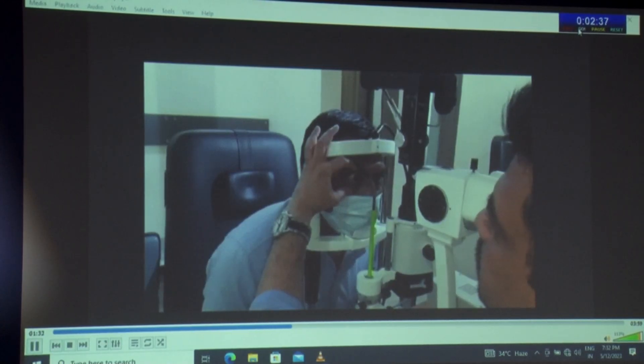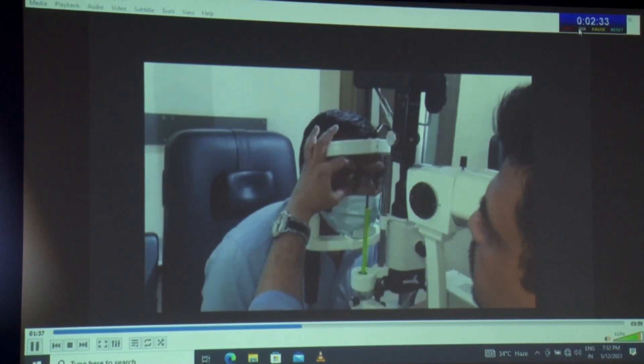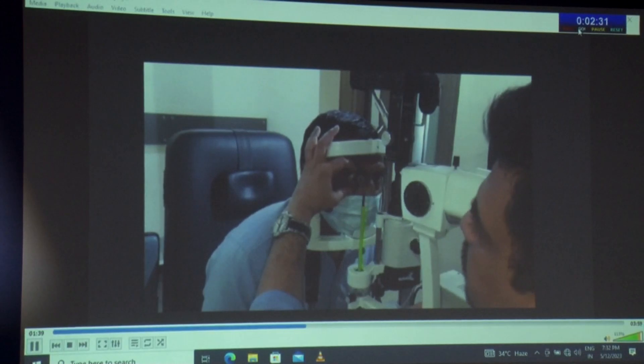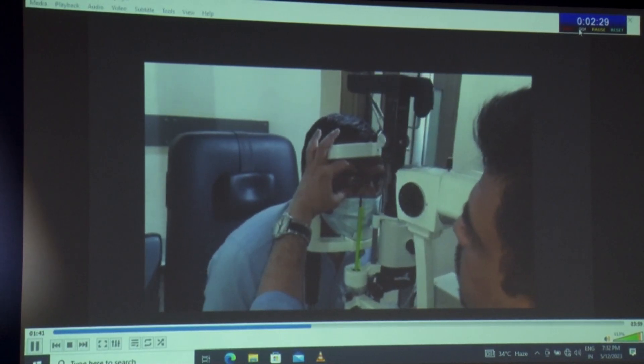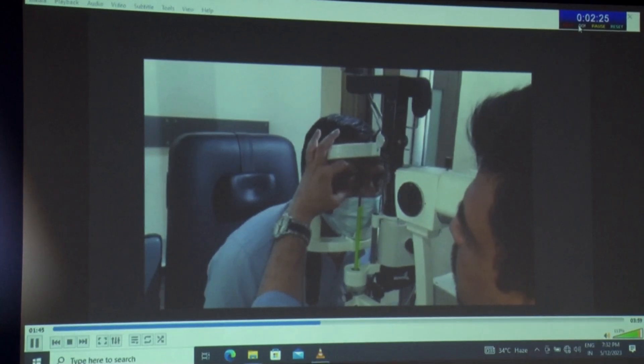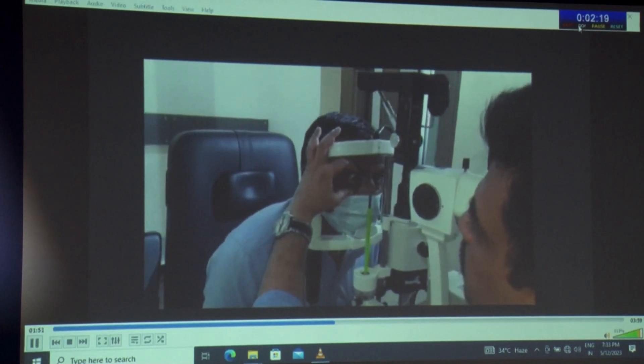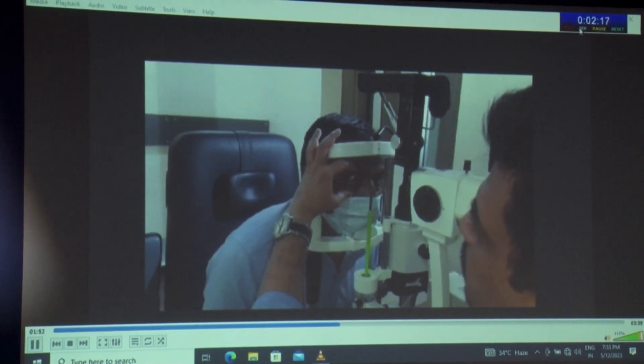Coming to the first prototype of our device — as you can see, we have inserted it into the calibration slot of the slit lamp. With the help of the knob of the slit lamp, we move it forward and it indents the cornea at the desirable axis. Again with the knob, we take the slit lamp back and it returns to its original position.